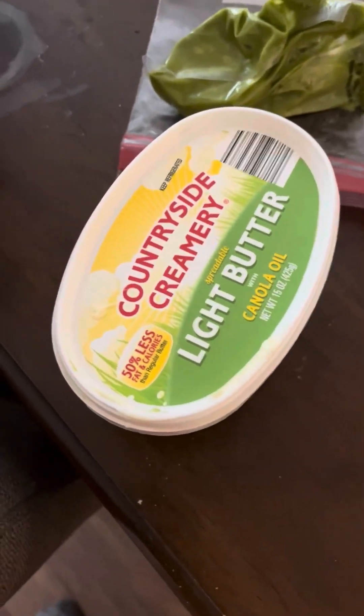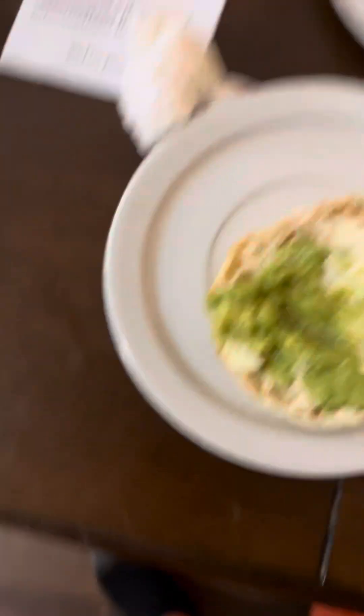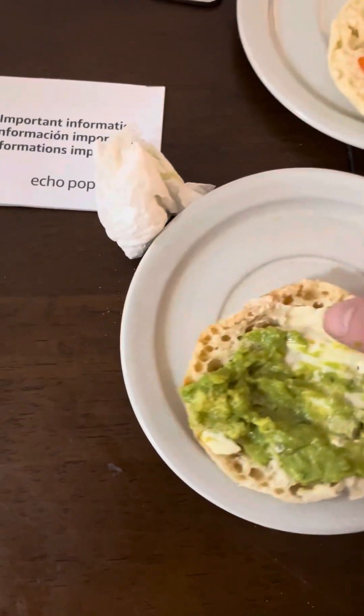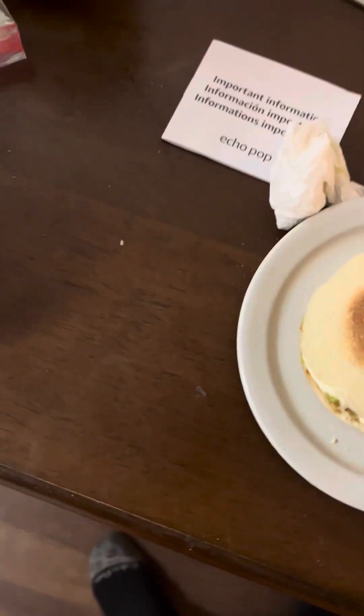And then the last part, just Countryside Creamery light butter — put that already in just now. I got down this side, and on the best part you just put these two together.